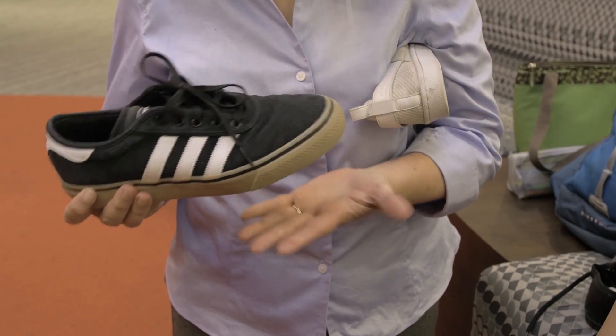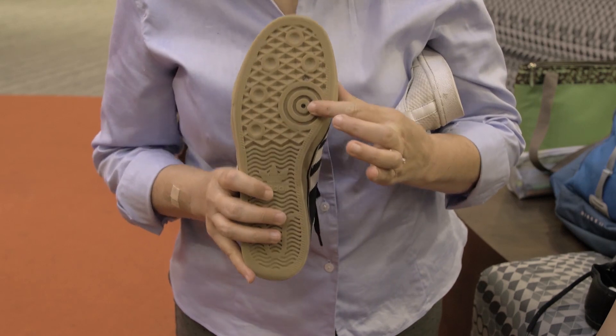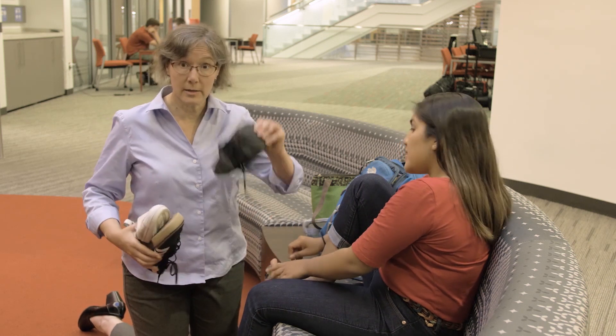If somebody was to pivot in a shoe — more like this one — this tread is actually going to resist the pivot. This one allows the pivot, and so there's less stress placed on the knee and less stress placed on the ankle. That's different from, say, this shoe.